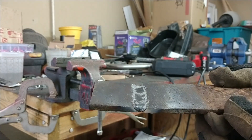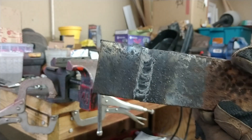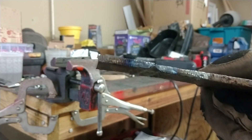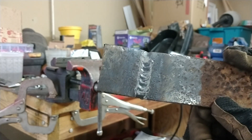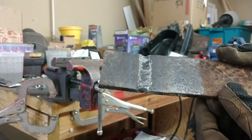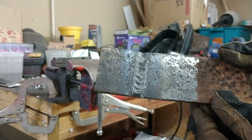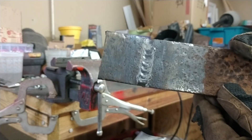Nice — sit down. Ran a nice bead. Nice profile. That was a single pass. I probably shouldn't have single-passed that — I'm just doing this just for show. Ran a nice bead.